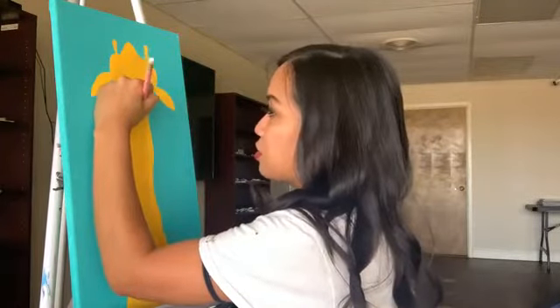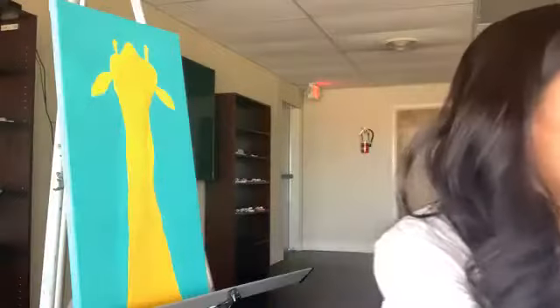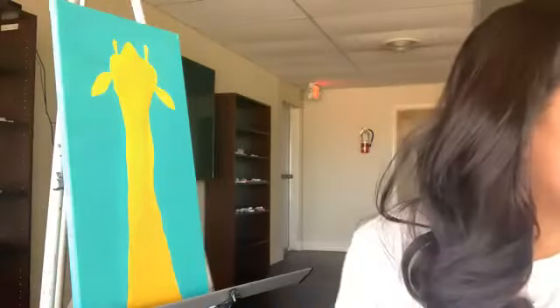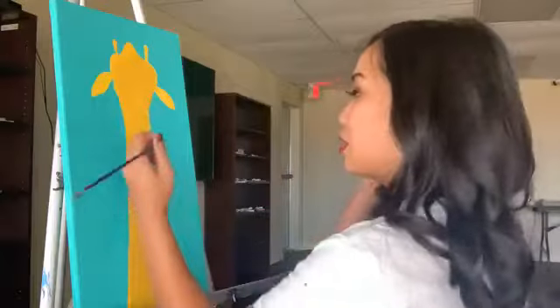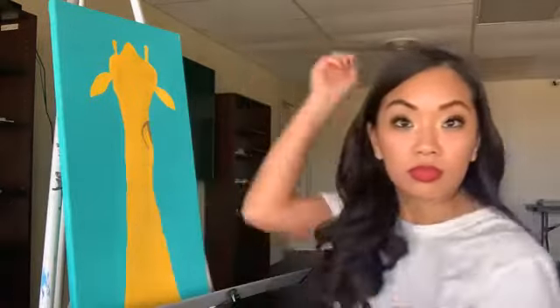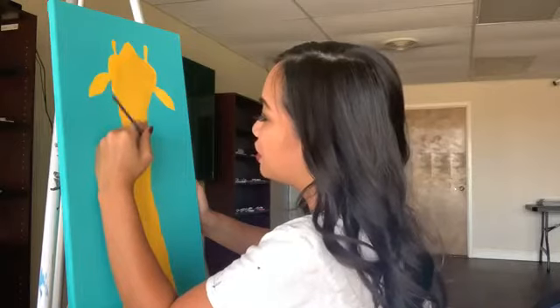Now that we have that part done, we are going to add the spots. Let me finish this off just so I know where his head is. For this part I'm going to use a smaller brush. Using some of the brown, I'm going to add one right here. Those little antenna things — ossicones, probably. I have no idea — I'm not a giraffe expert, but feel free to chime in if you know what they're called.